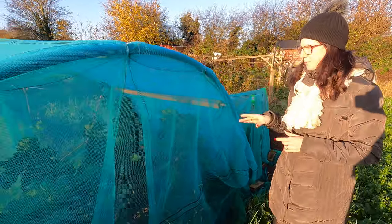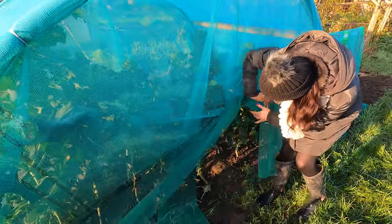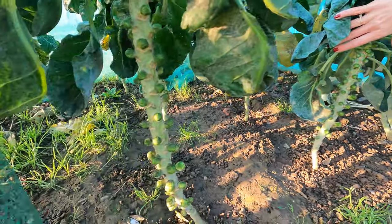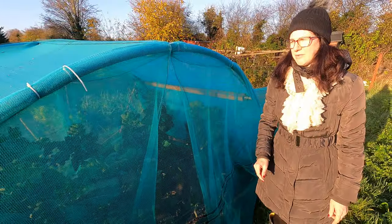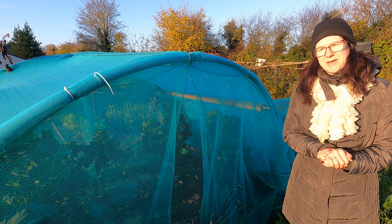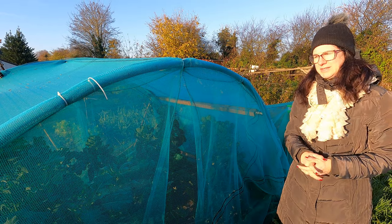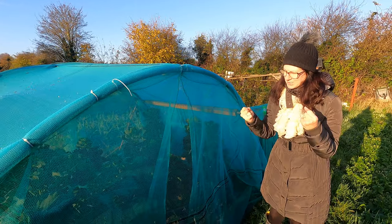The purple sprouting and the Brussels are still not really doing that much. The Brussels are slowly filling out, and my father-in-law suggested putting some chicken pellets around them. His answer to nearly everything is manure or chicken pellets, and even when you don't think you should, he chucks it on and everything goes mad. So bearing in mind I'd really like my own Brussels for Christmas, I've put some chicken pellets around them. Hopefully I'll be getting some Brussels for Christmas, but we'll see.